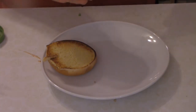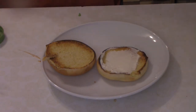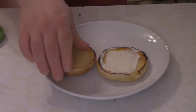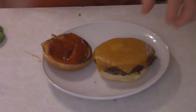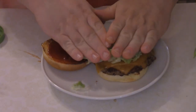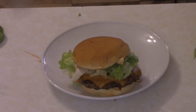Alrighty, got a nicely toasted bun and some mayonnaise on one side. Then we're going to add some of that smoked ketchup I mentioned earlier — a good, generous amount of it. Got the patty, got our lettuce, and that's it. The Smoking Thought Burger. Done.